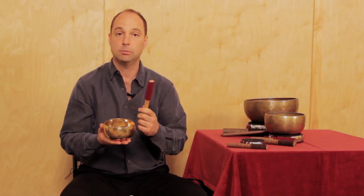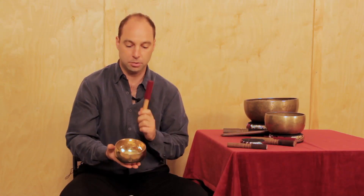The easiest way to play a singing bowl is to strike it with the soft mallet. The wool side of the mallet is only for hitting the bowl.